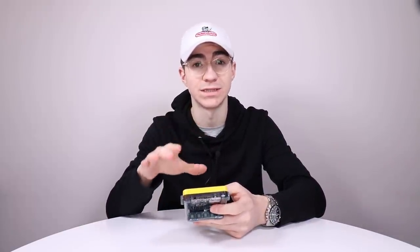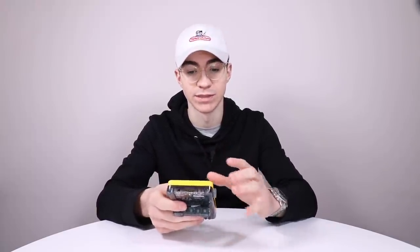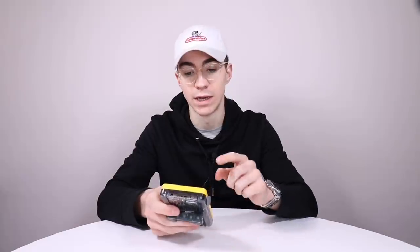Hello everyone, how's it going? Elliot here again. In today's video we are going to be adding some emulators onto the ClockworkPi and also loading some PlayStation games onto here, because that was one of the things I didn't cover in my previous video. Once you actually get this thing updated to the latest firmware, it is a lot more capable right out of the box. So yeah, let's get into the video.